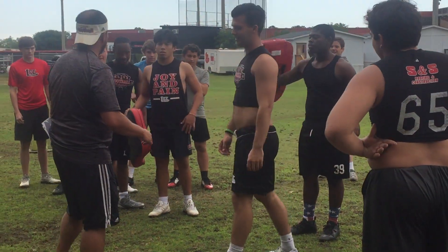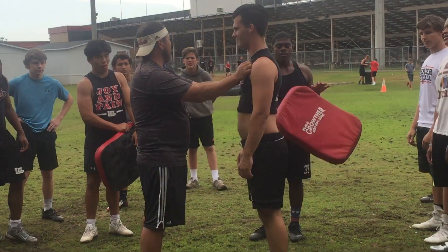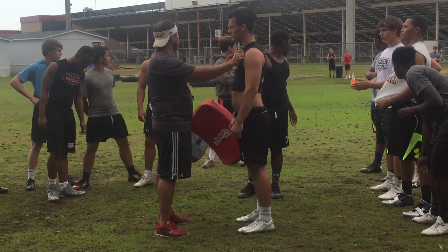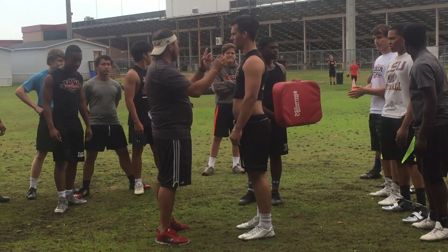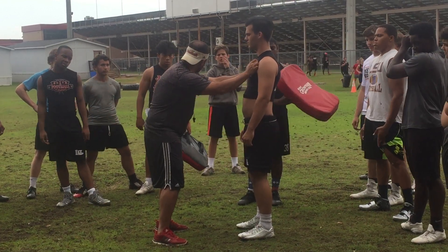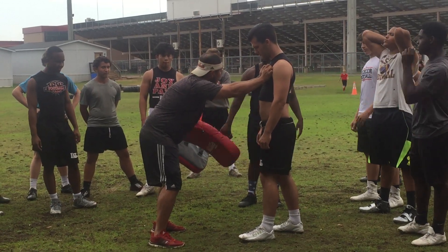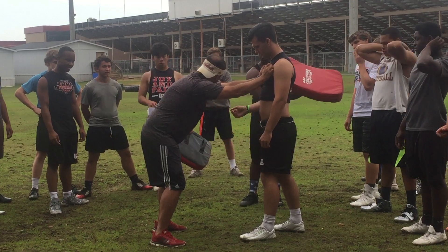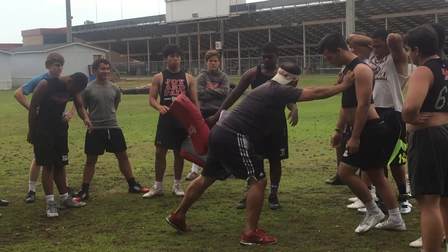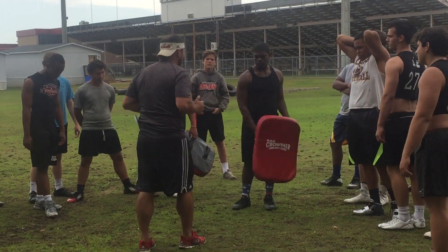We're going to talk about something called leverage. Quinn here — if I am standing straight up, am I putting any weight on Quinn whatsoever? Am I able to push him at all? By lowering my eyes and putting my eyes behind my hands, you notice I'm starting to put a little more pressure on Quinn. He's starting to lean. By putting my butt behind my head and my feet behind my butt — I'm not pushing at all, I'm just increasing my leverage. That's your forward body lean.